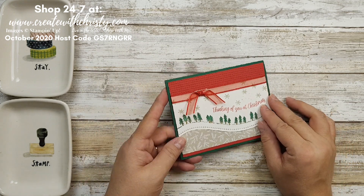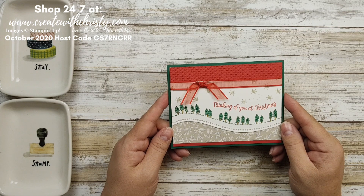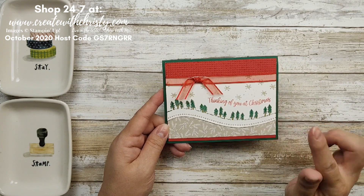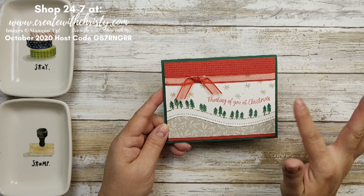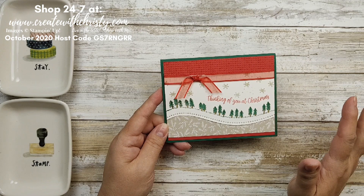Today I'm going to teach you how to make a Christmas card the quick and easy way using the new Curvy Christmas stamp set. This stamp set isn't available to customers till November 3rd along with some other items. The whole promo is called Curvy Celebrations and I'll show you everything that comes in that bundle in a few minutes.